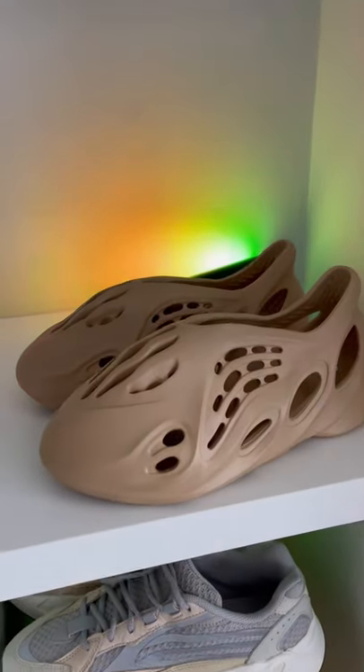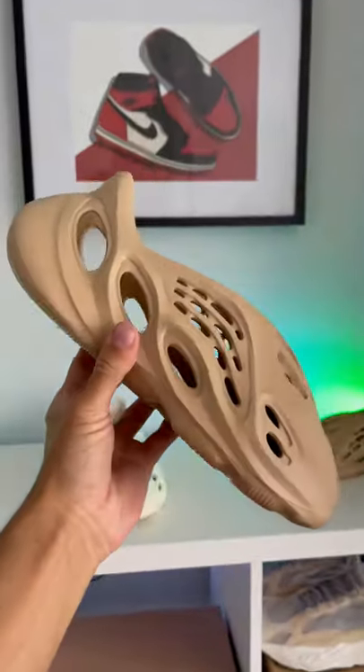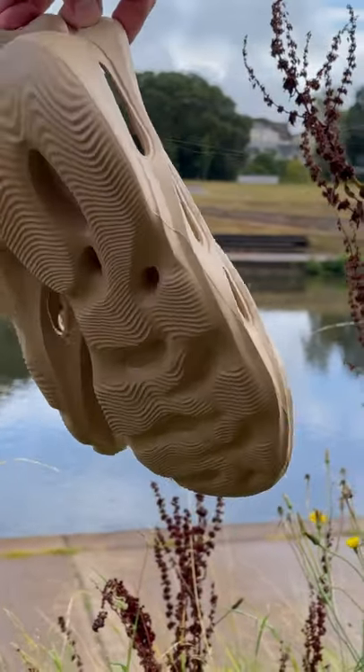What they are going to look like is this. I think that these look way better in hand than they do on those images. And just for reference, here's a look at them side by side with the sand colorway. If you're one of the many thousands that are going to be trying to go for this pair of Yeezy Foam Runners, they drop on September the 18th.